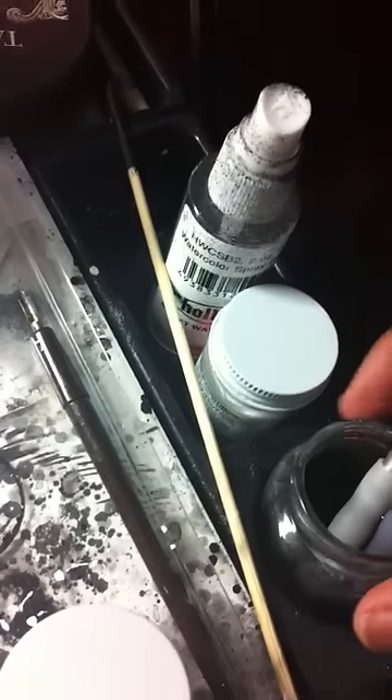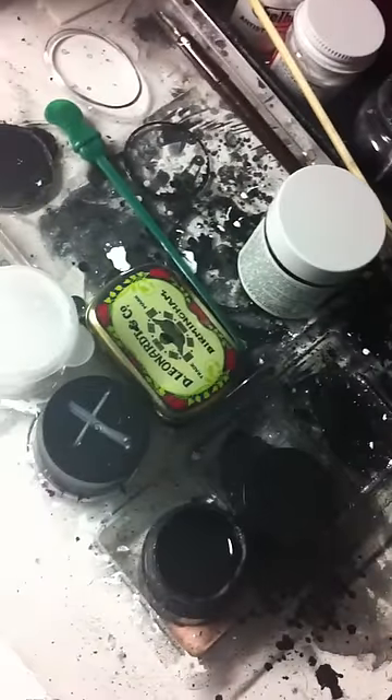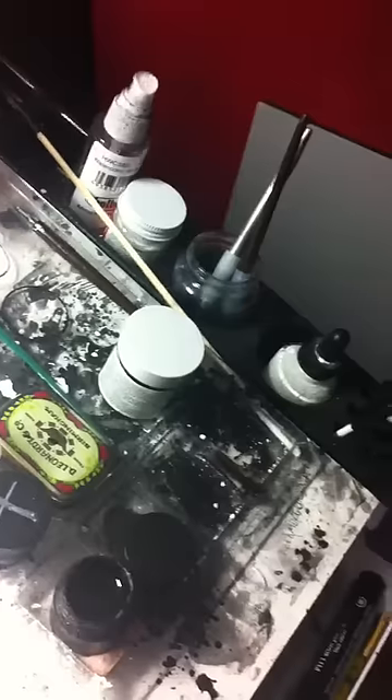For my nibs, I keep them in this baby food jar, which is filled with this stuff right here. It's called Spray Power — it doesn't matter the brand, it's basically like a grease cutter slash heavy duty all-purpose cleaner. I don't like to scrape my nibs because I hate the way that metal sound is, so I just keep nibs in there. Then when I need to use them, they just wipe clean like brand new.